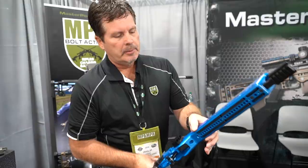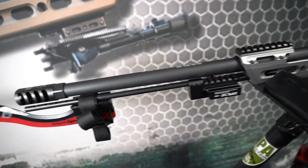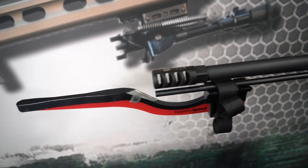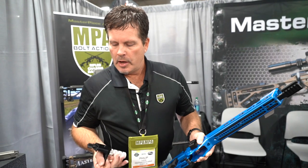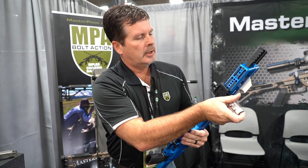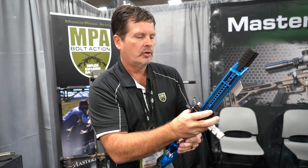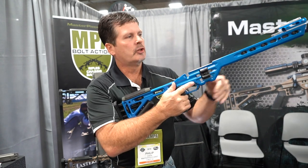It gives you the ability to quickly position your bipod anywhere along the forend, or any other of a variety of accessories that you want. For instance, you have this rat tail right here — it gives the shooter a gripping position anywhere along the forend of the rifle. And if you're using a bag like a game changer, it gives you the ability to add tension and additional stability in your shooting position.